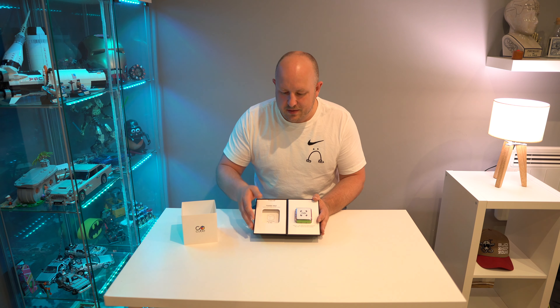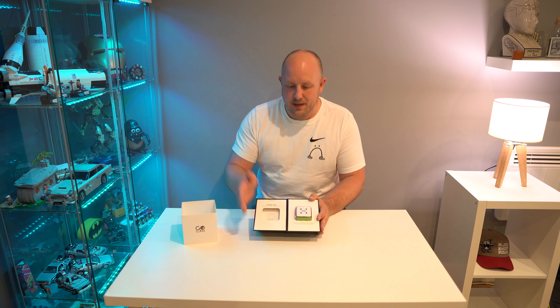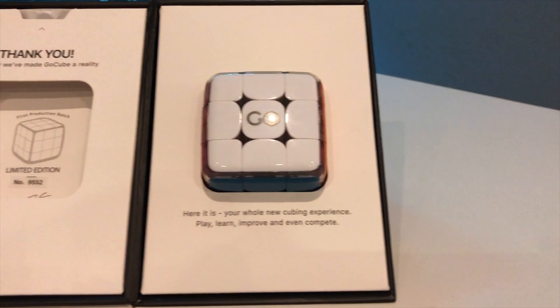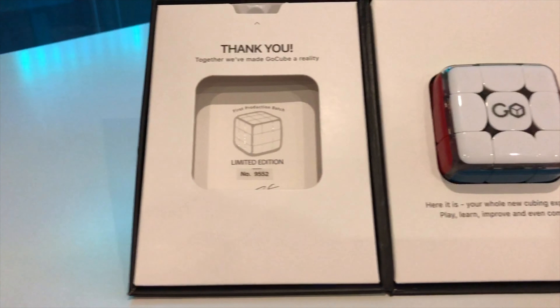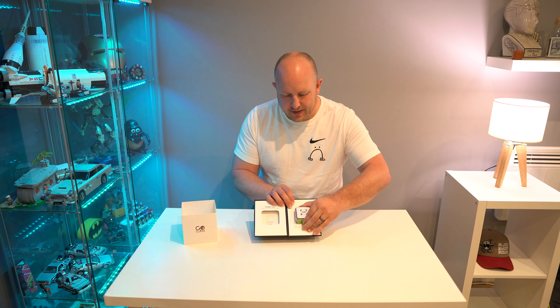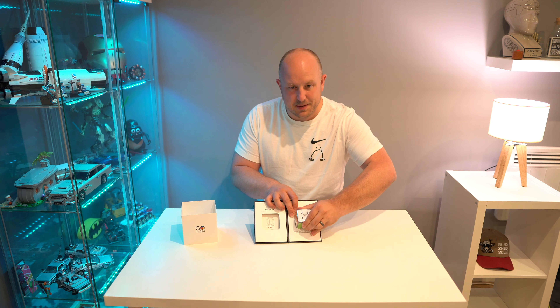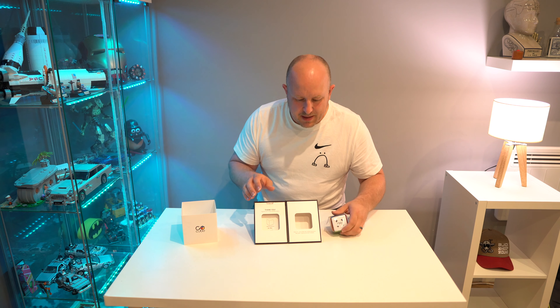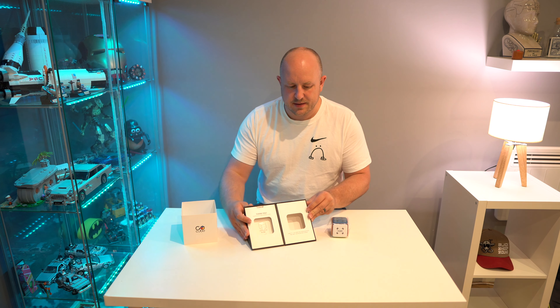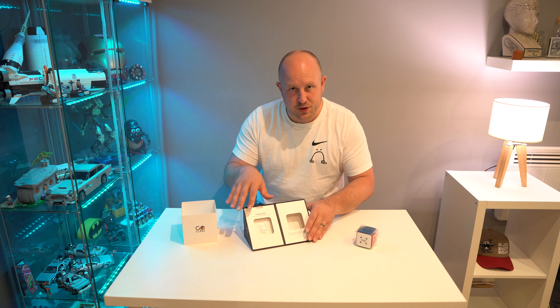Wow, and here it is — the GoCube! These are currently limited edition given that they were a Kickstarter. You'll be able to buy them in the near future; I'll put a link down below. This is limited number 9552 and it's part of the first production batch. We'll ease the cube out — it has a cellophane wrap to protect it, and it's quite cool because you could even display it in this funky case.